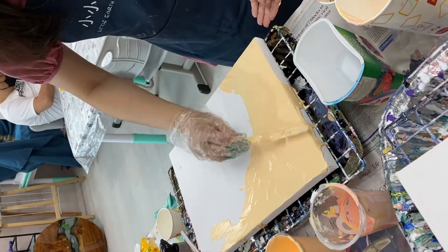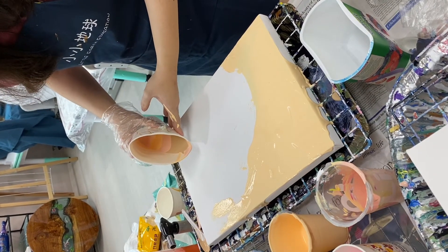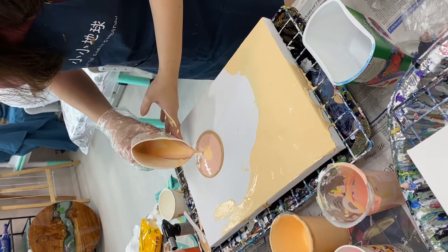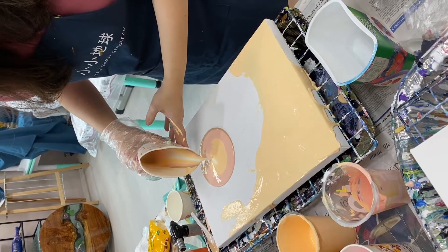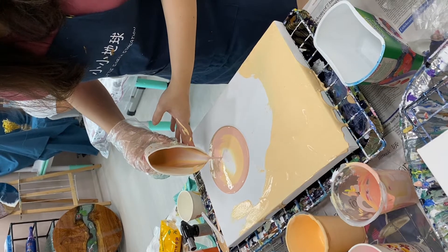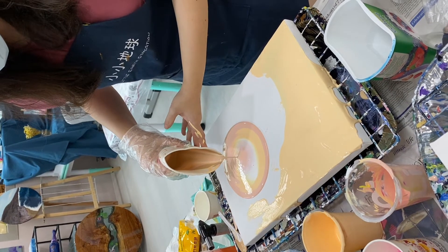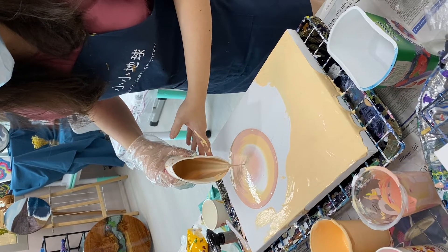Do you see a lot of bubbles? Yeah, I'm going to burst them later anyway. Go slowly. You always have to put it on the same spot if you want it to be there, because you're still going to do chaining and dodging and everything.